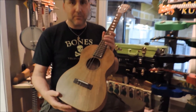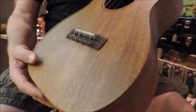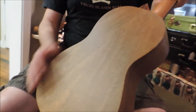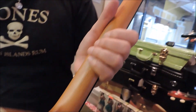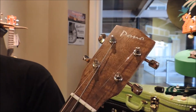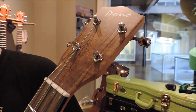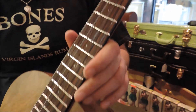It's all solid mango wood — that's the top, sides, and back. Got a nice little heel cap here for added touch, open geared tuners, and up the top we have a nice little mango headplate, bone nut saddle, and rosewood fingerboard and bridge.